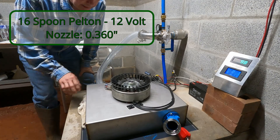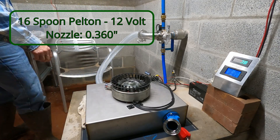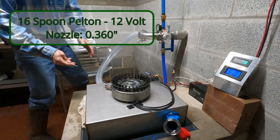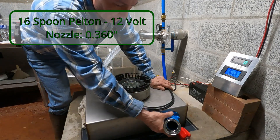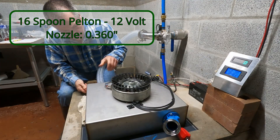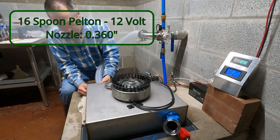I can hear rubbing still. I can try to adjust the jet and bring it out a little further. These are adjustable so I can bring it in and out closer to our runner. You can see how it's hidden there — that's all the way out.